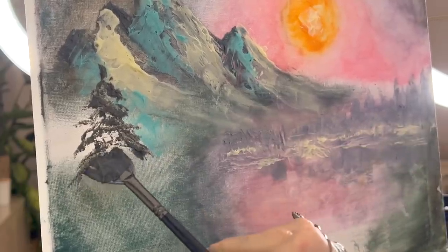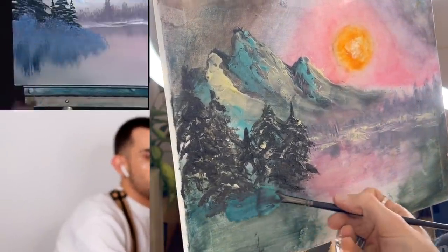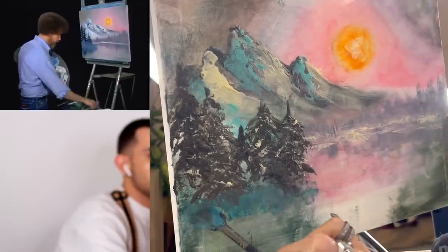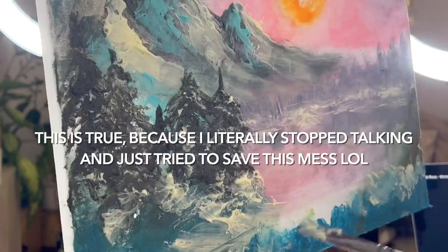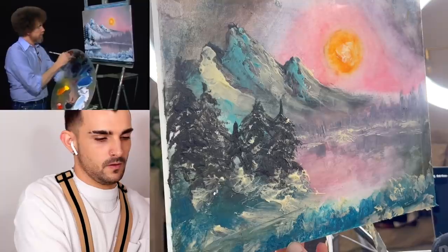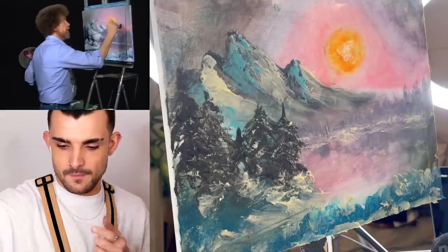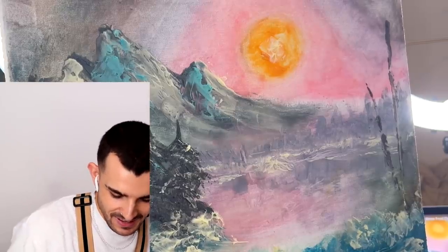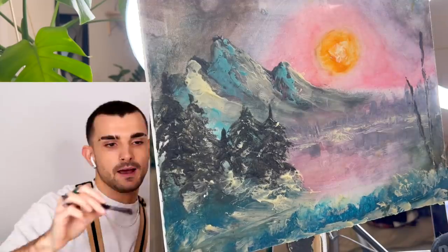I feel like this is the first thing that's kind of working so far. I don't even know where to put the highlights — let's be honest. I don't even know what he's doing and I'm just doing something, I guess. Honestly, I have no idea what I'm doing here anymore. Let's put a little tree in here — another tree. We love trees. That's a tall tree. What a tree! I can't even draw a line. What the heck is this? This really explains the problem — I can't even paint a line.